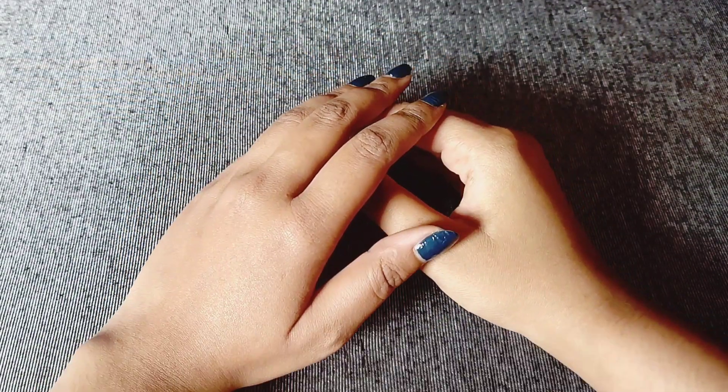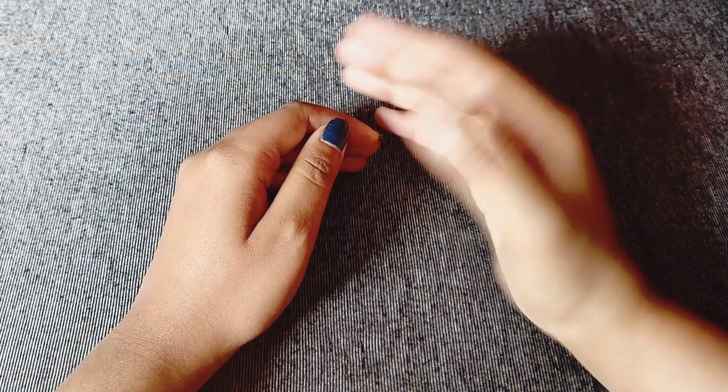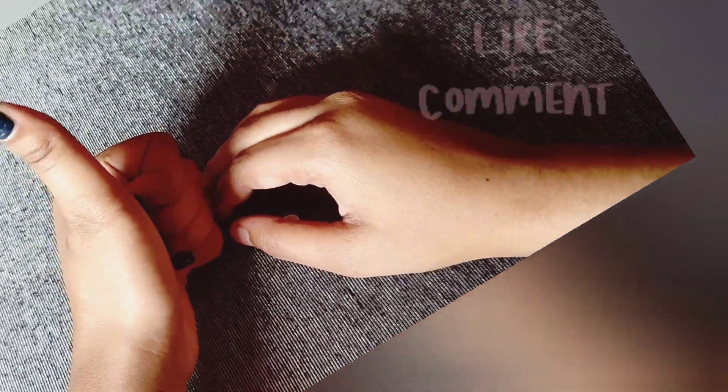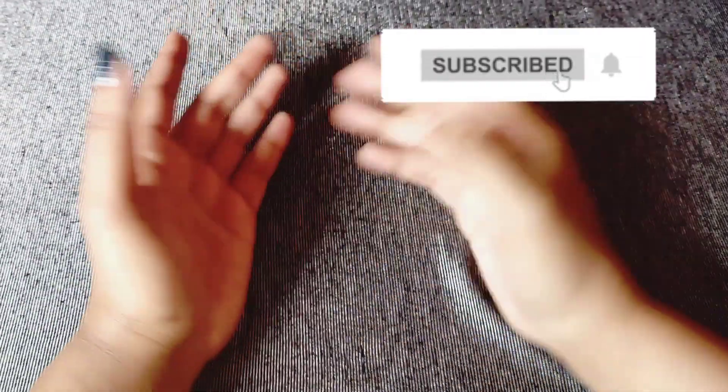Today's video is the best. We'll give you some tips for today's channel. If you have a good option, please like, comment, share and subscribe to today's video. Allah Hafiz.